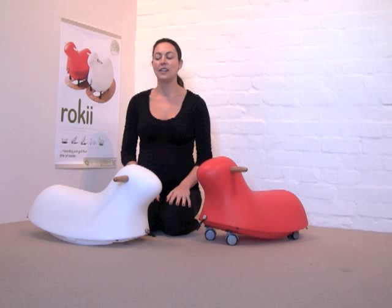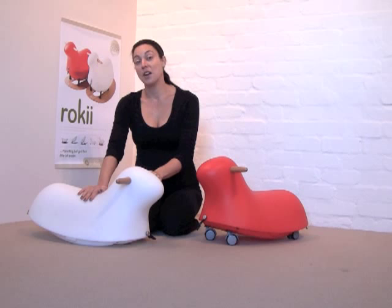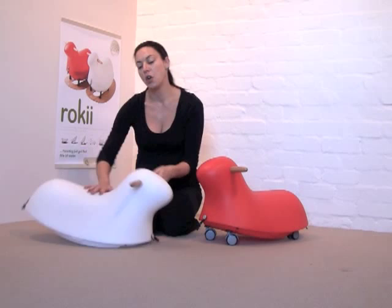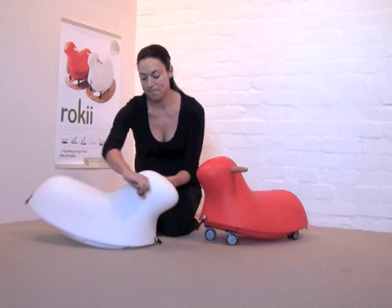After the rocking egg comes the ride-on animal. When your baby becomes a toddler, this is a nice playful addition to the rocking egg. The animal has a curved base so it can be used as a standalone rocker by itself. This is a great low height rocker for a small child with a nice low centre of gravity.